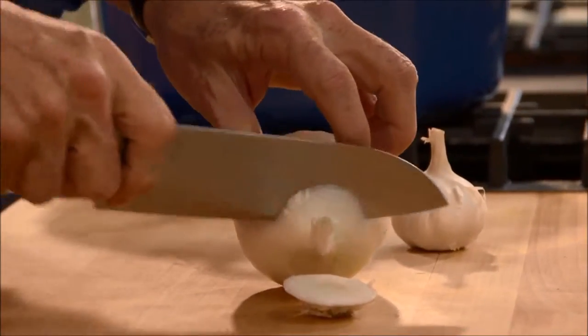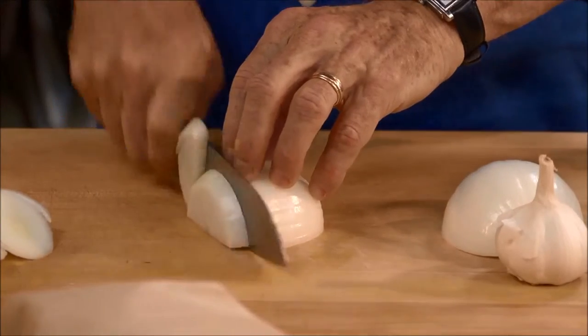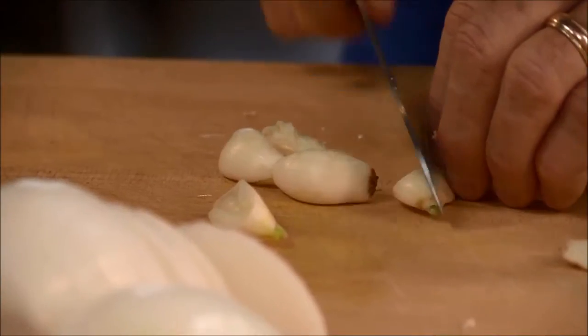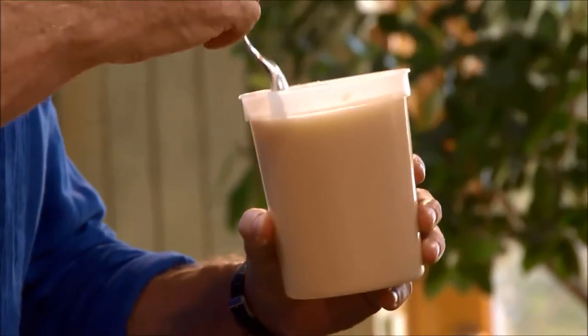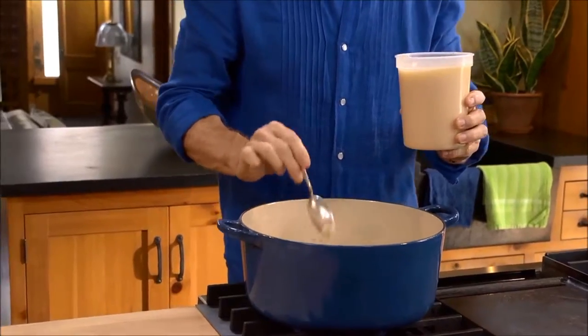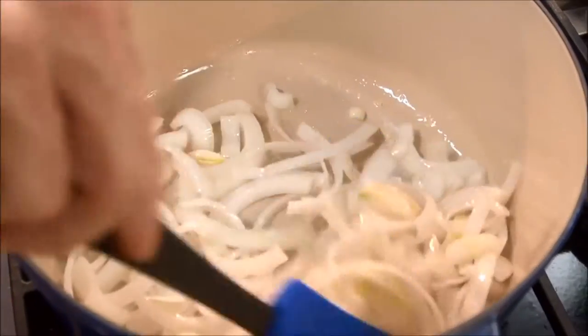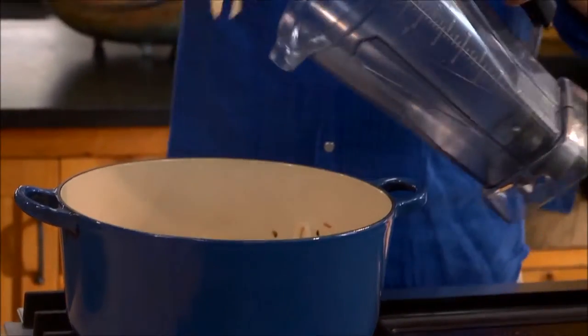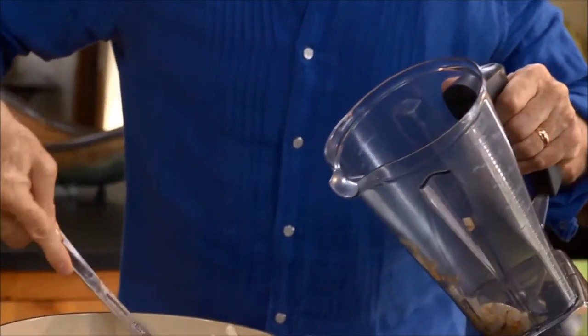While the chilies are rehydrating, cut a white onion into slices. Then peel eight cloves of garlic and cut them in half. For this dish I like to use fresh rendered pork lard to brown the onions and garlic over medium heat. Scoop the onions into a blender jar while you prepare the rest of the ingredients.